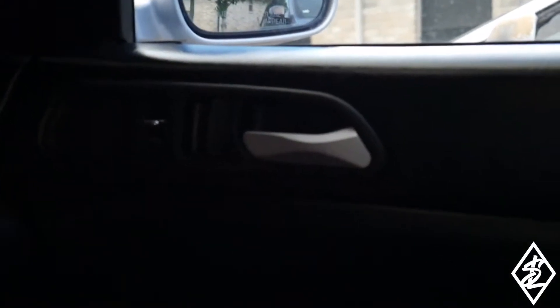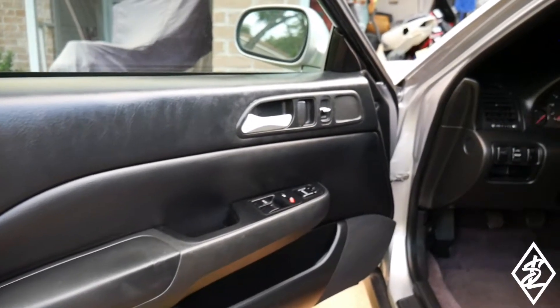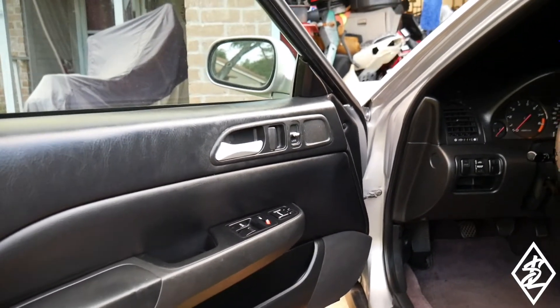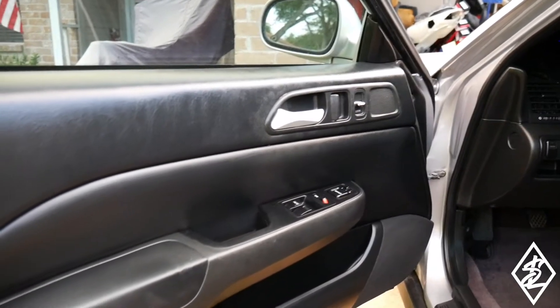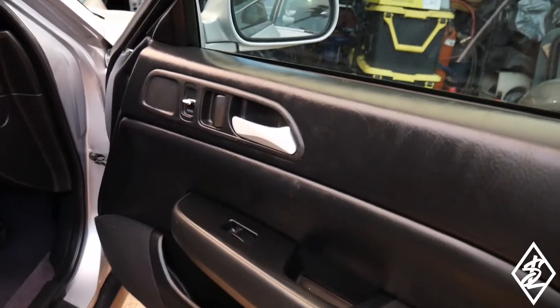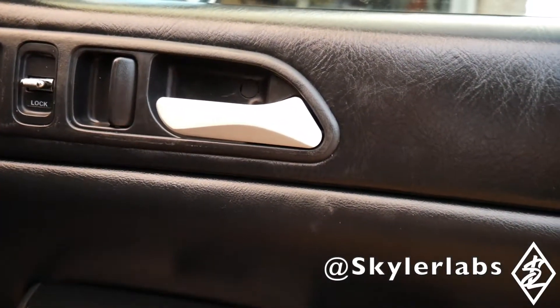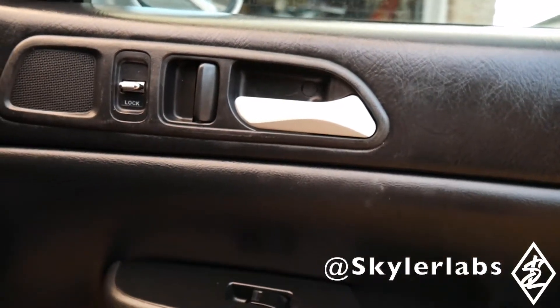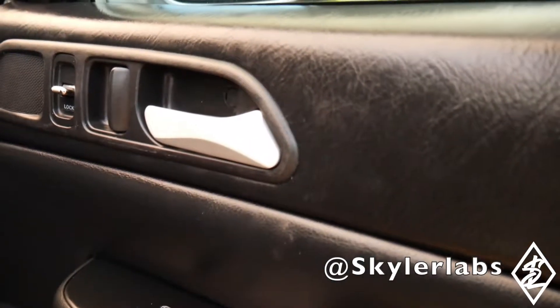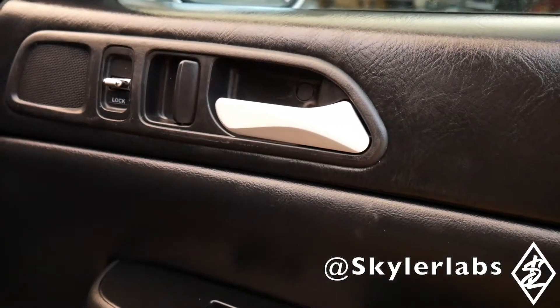It reminds me of the newer cars coming out — they're getting more detailed about all the little designs. Overall it looks very clean, it stands out because of that 3D shape. It's not just a plain chrome door handle anymore — gives extra style to the interior. Check out Skylar Labs and his products — he may have the part you need for your Del Sol or Prelude, and he's probably coming up with new stuff all the time.